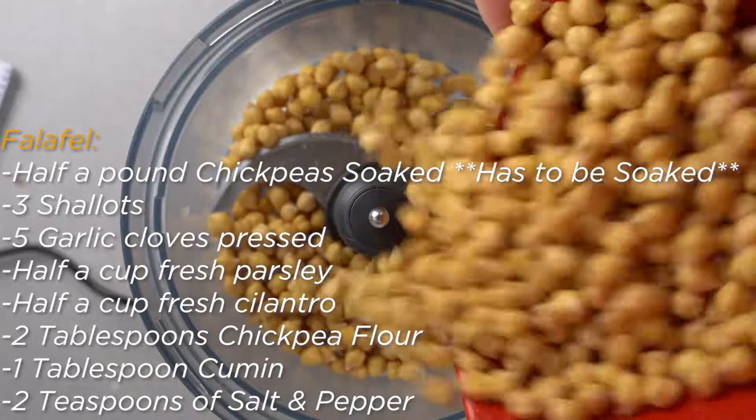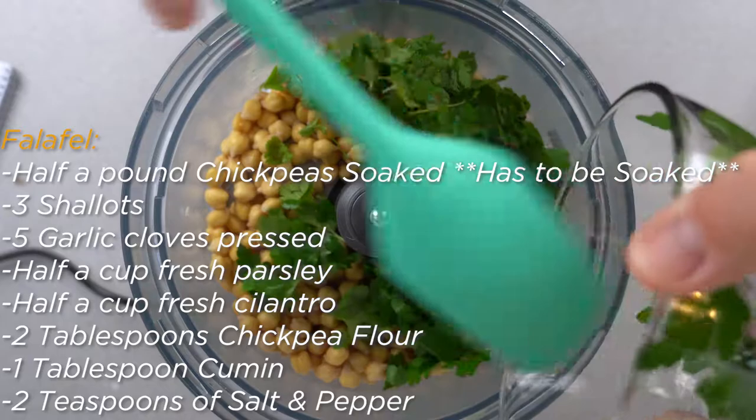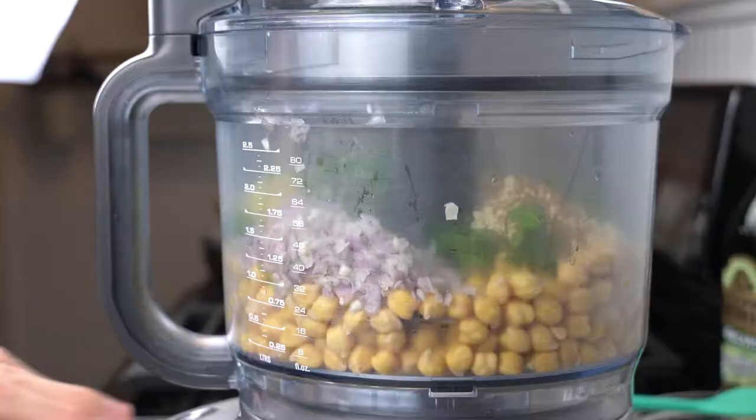First, begin by soaking a half a pound of chickpeas overnight or before you leave for work in the morning. Once they have soaked for a minimum of 8 hours, drain the chickpeas but make sure they are as dry as can be. You can use a paper towel if you want. While the chickpeas are draining, prep the rest of the falafel ingredients. Once your chickpeas are dry, put all the falafel ingredients into a food processor.